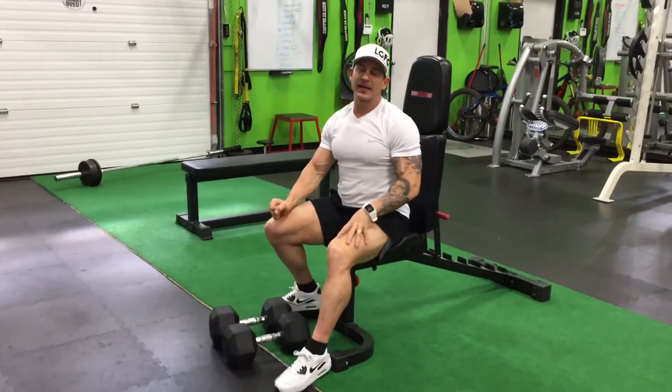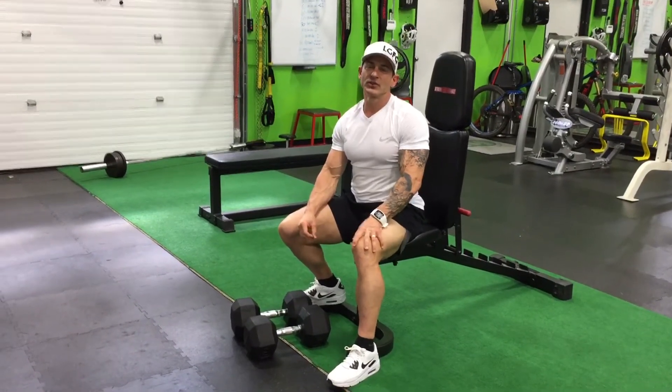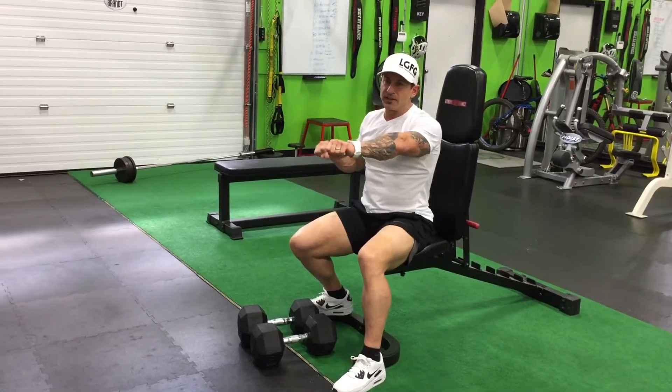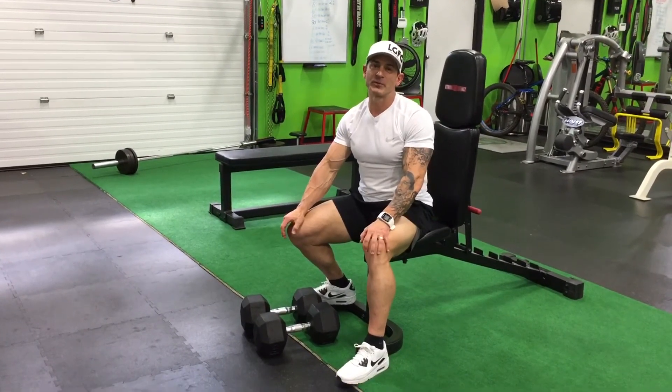There you have it — bilateral shoulder press. You can add that in once a week. You can also do that exercise in a chest press format, and both of them are part of my Metabolic 365 program.